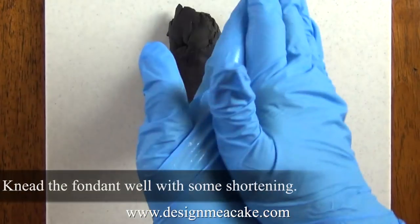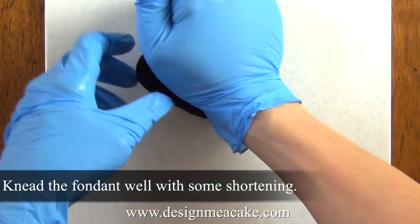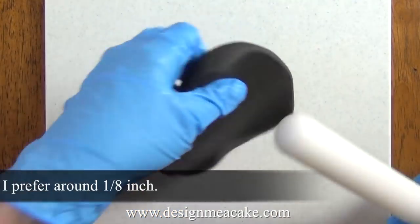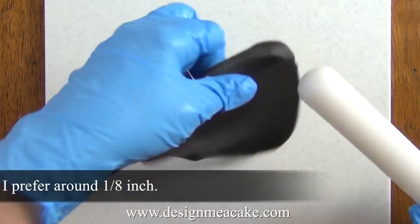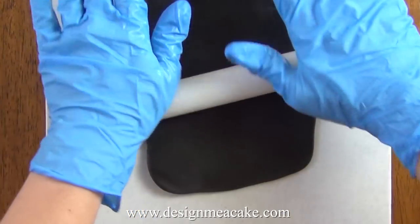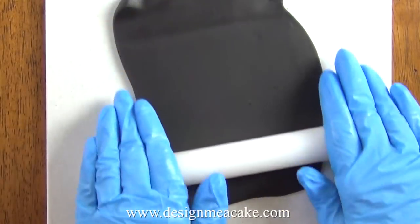I add some vegetable shortening and make sure to knead the fondant well, then I roll it — you want to roll this to the same thickness you use for your cakes. You can also use a pasta machine and roll it on the thickest setting.